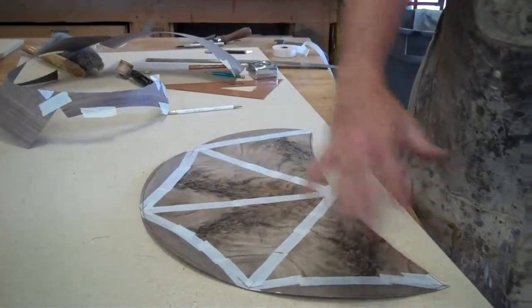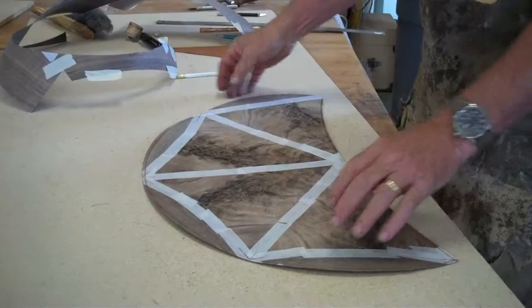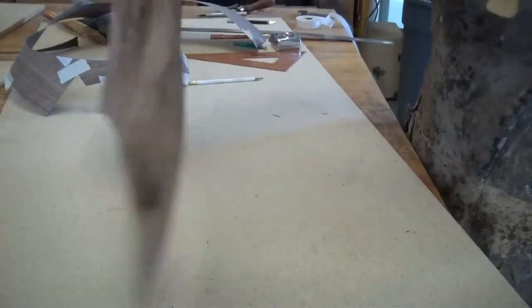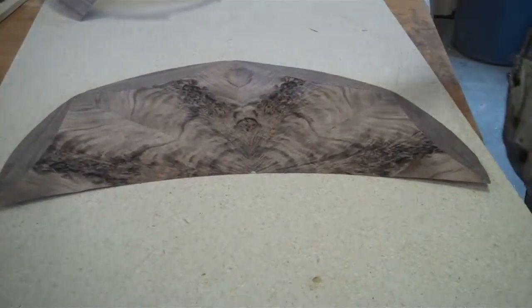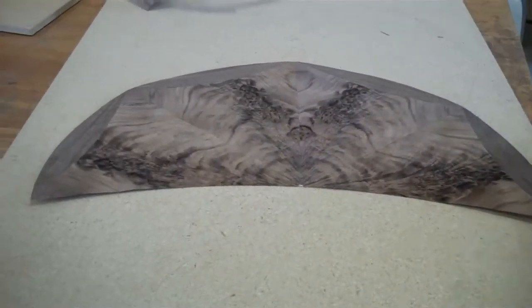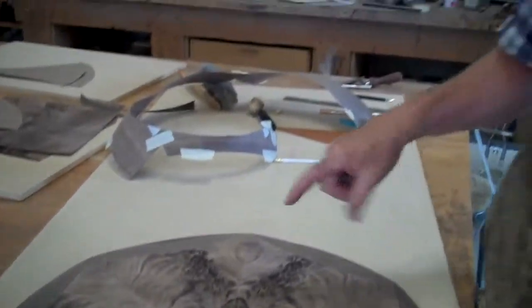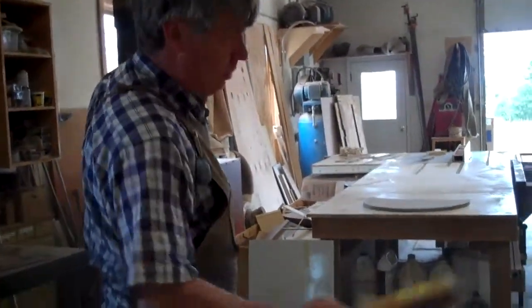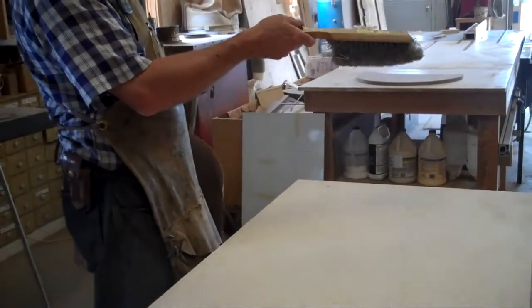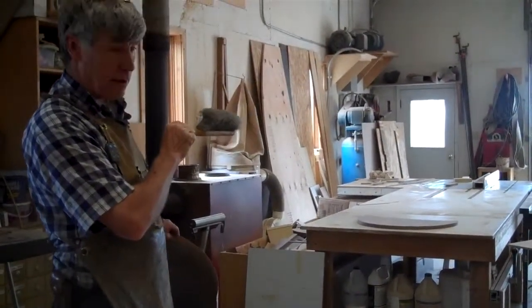I've cut it just about an eighth of an inch bigger on the front and on the back edge. When it's done, this is what we'll have. This is the glue side that will get laminated to the core, and then the other side will look just like this when I remove all the tape after it's laminated. So we will have a veneer piece — a skin, that decorative one — that will go on the face of our little deck.